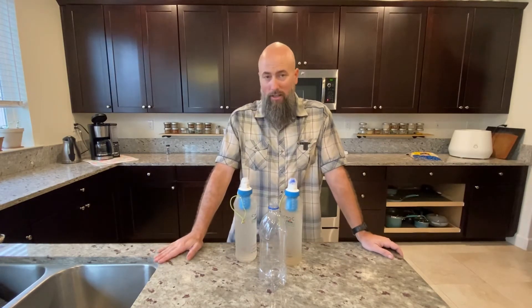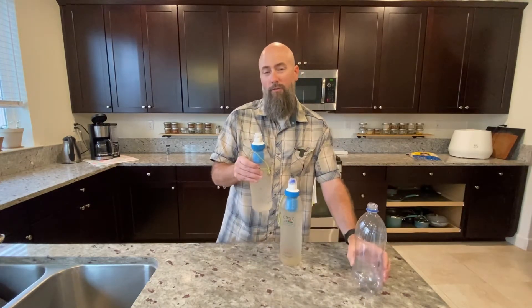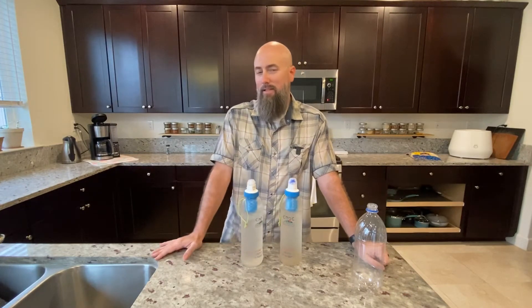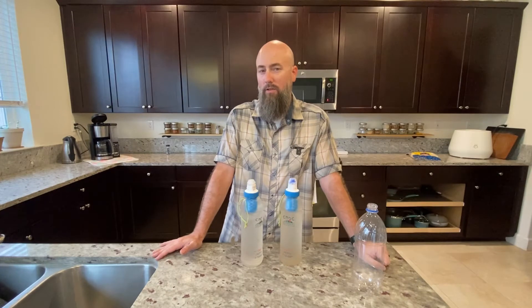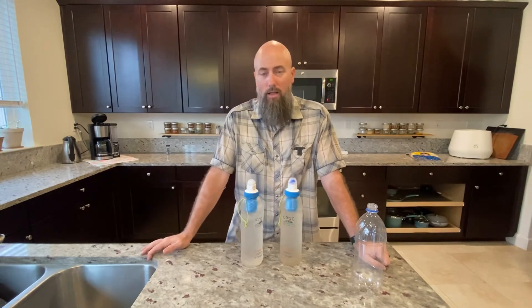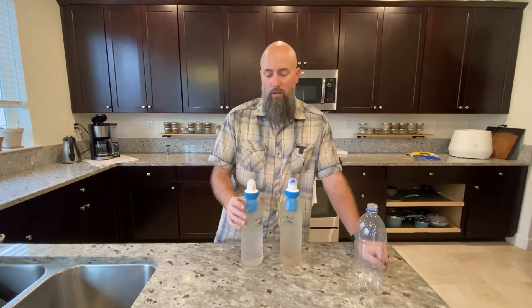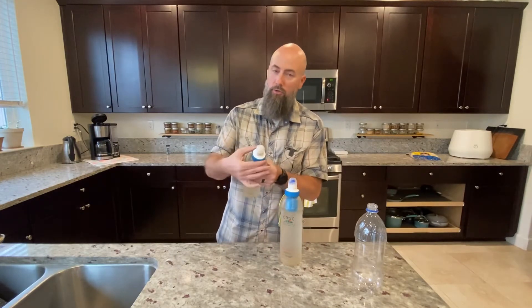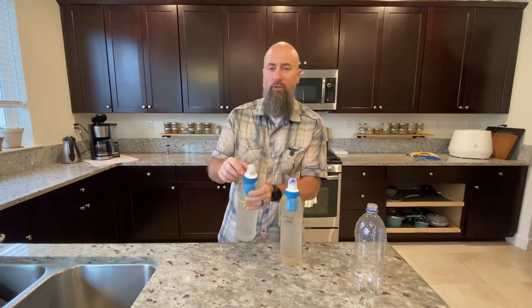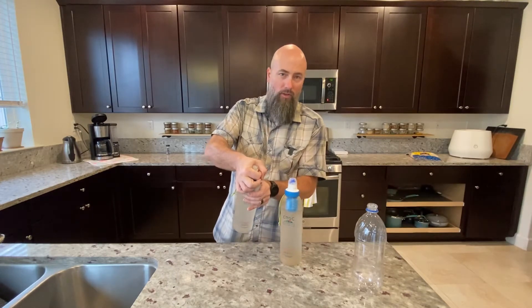The downside to this filter is that it's rated for a thousand liters, and that's not that much considering some filters out there are rated much higher. The Sawyer, for example, is rated at around a million, which is basically forever. Another drawback I found quickly is that if you screw this too tightly, the blue ring here will come loose and leak, so you've got to be careful with that and really tighten with the cap.